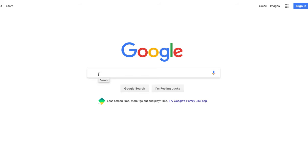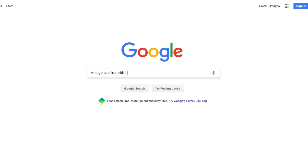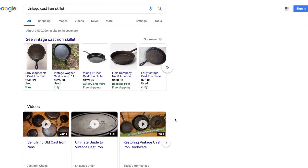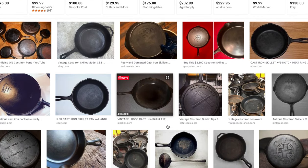I'm going to start by searching 'vintage' because I don't want to be looking at new cast iron skillets. I'll say 'vintage cast iron skillet.' Now bear in mind some people might actually call it a vintage cast iron pan, but we've got three million five hundred thousand results.